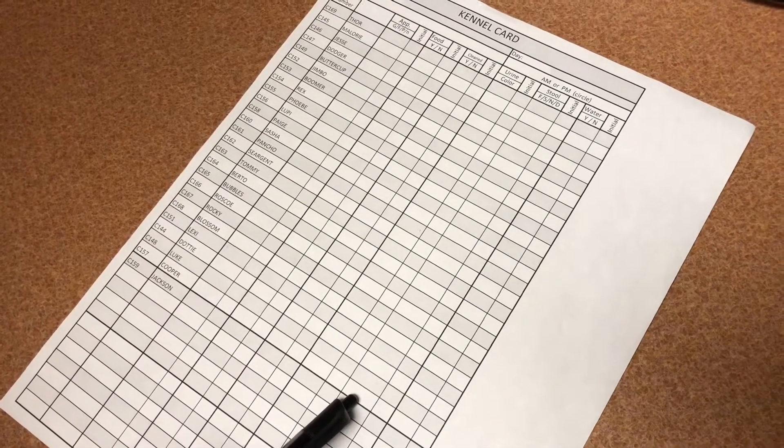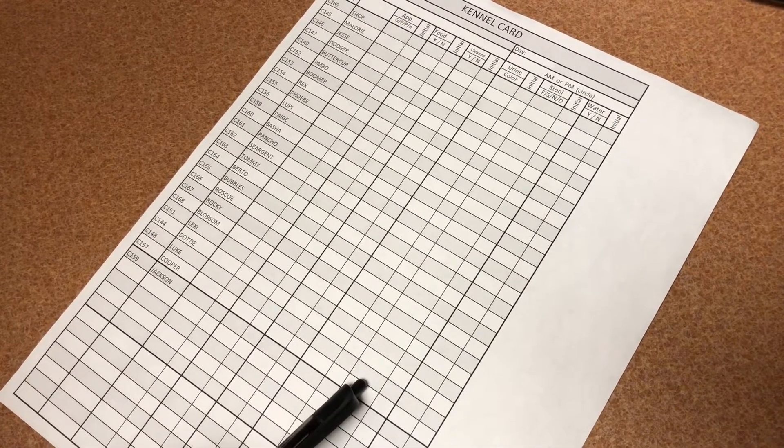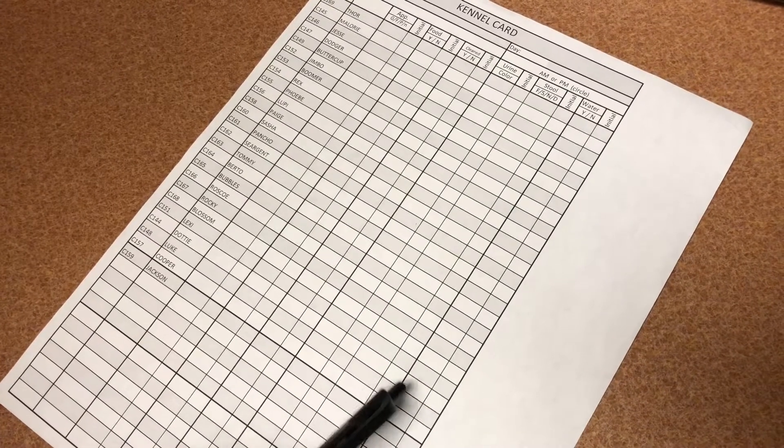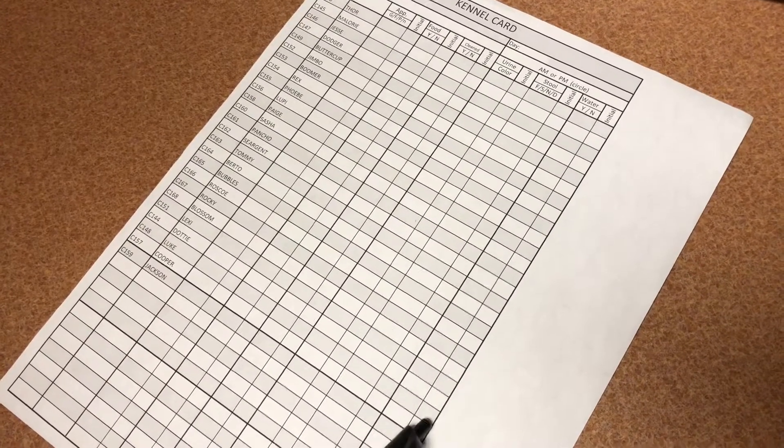For stool, put F for firm, S for soft, N for none, or D for diarrhea, with an initial. Then for water, yes or no, and an initial.